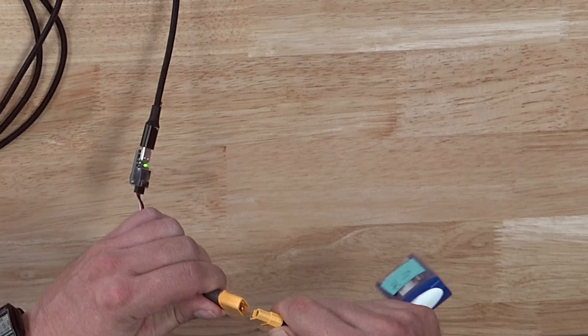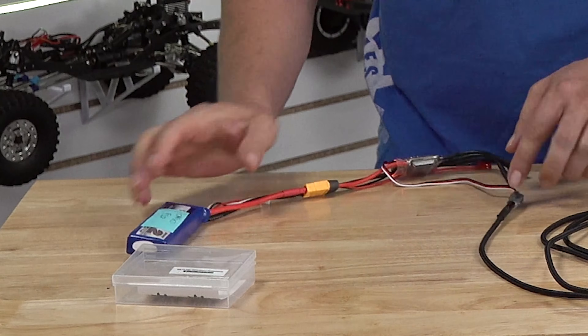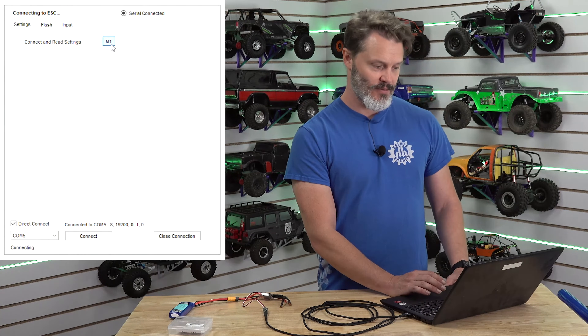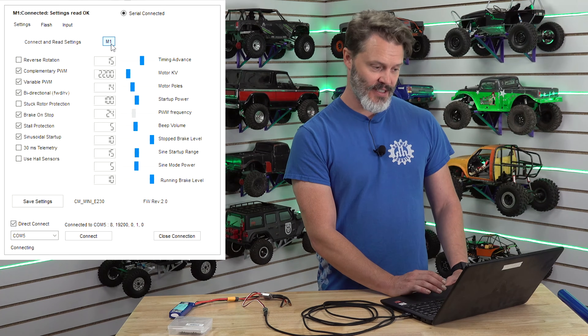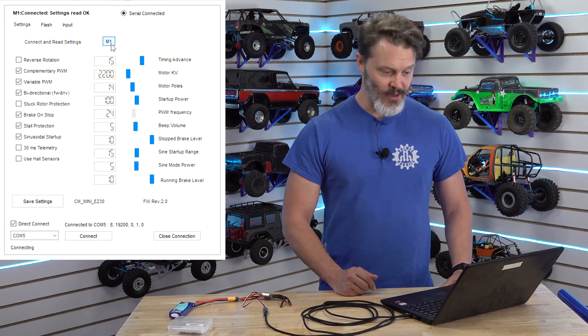Now that we are connected to this serial device we want to boot up our ESC. You can use a 2 through 4S LiPo. It'll be right up and we hit that M1 button — connecting, connected, and it reads all of your settings at the same time.